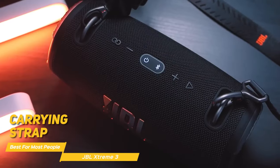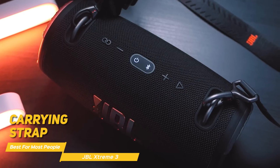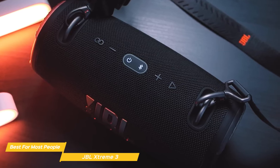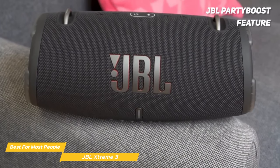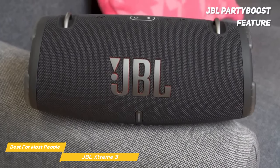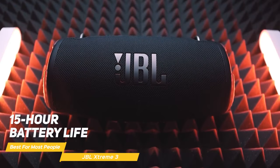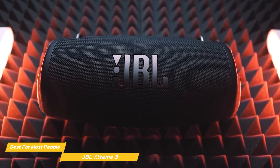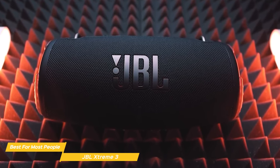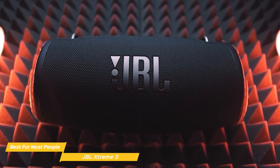It also has a carrying strap with a handy built-in bottle opener and an overall portable design to take it with you wherever you want to amp up the sound. The JBL Party Boost feature allows you to connect multiple Party Boost-enabled speakers together for an even more immersive experience. The Xtreme 3 has a 15-hour battery life, so you can party all night without worrying about running out of juice, and if you need to charge it, use the included USB port and charging cable.